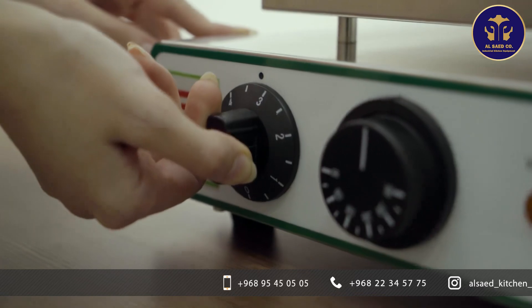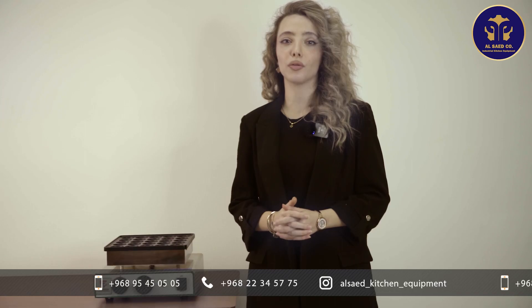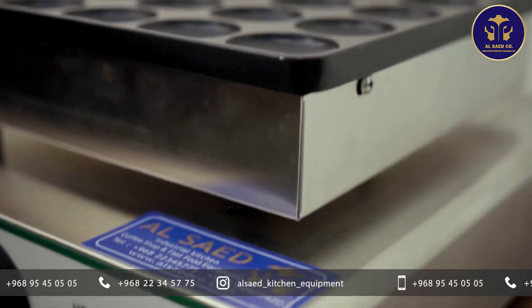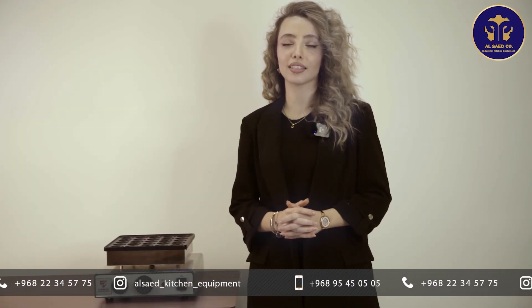The pancake maker has a timer and temperature. With the timer and temperature settings you can easily work with the device. Just pour the batter onto it and after a few minutes turn the pancakes, and you will have delicious and uniform pancakes in a short time.